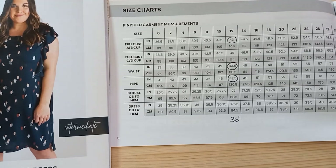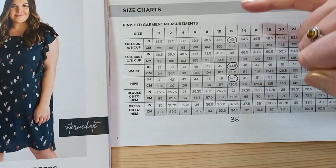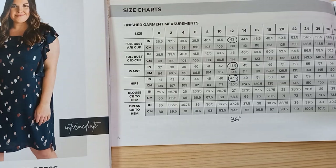When I transferred my measurements onto the finished garment measurements, I realized my body measurements would fit within a size 12. My bust is 38 inches and the finished bust is 43, so I've got plenty of ease. My waist is 34 inches and the finished garment waist would be 43.5. My hips — the one I was most concerned about — are 42 inches, and the finished dress measurement is 47.5, so I don't need to grade out at all.